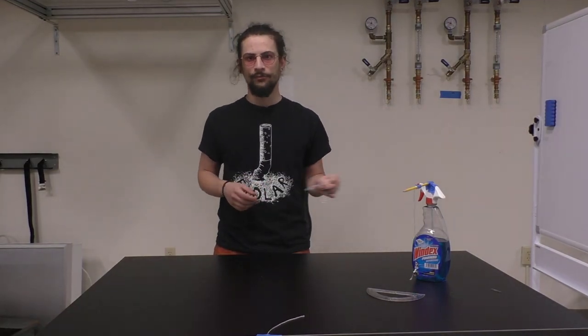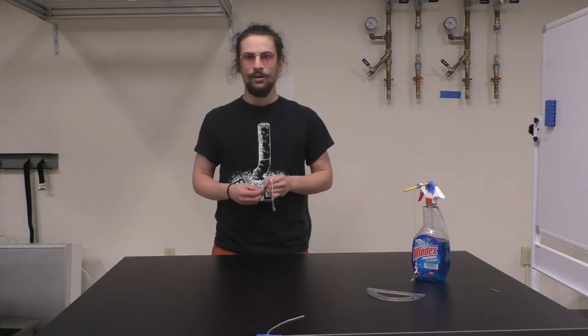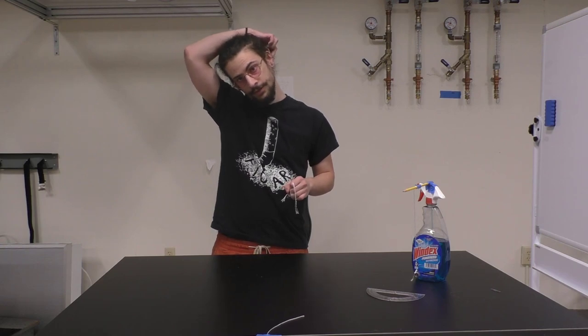Hey all, this is going to be the procedure video for lab 4 where we linearize data with logarithms. We're going to use pendulums for our data, we're going to measure the period of a pendulum, and we know that the period will equal 2 pi times L over G in parentheses to some power.